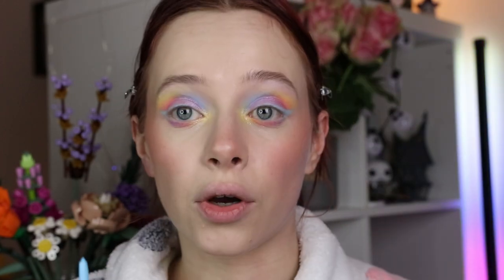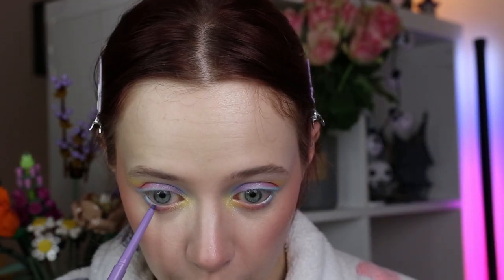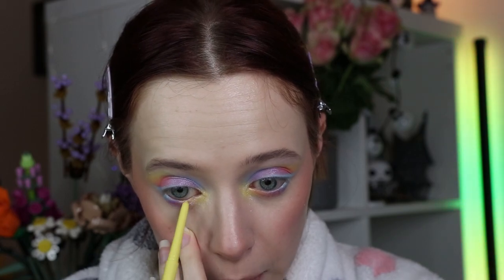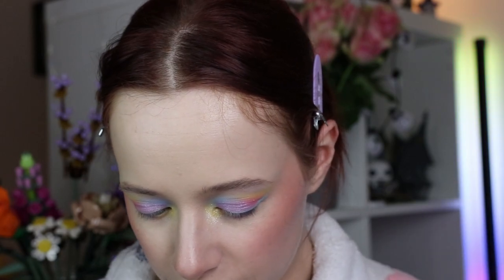Now that we have our eyeshadow ready, I'm going in with a few eye pencils just to make my waterline match my eyeshadow. First I'm going in with a lovely light blue by Maximoore in the shade Rock the Boat, applying that in the outer corner of my waterline. Then taking a purple, also by Maximoore in the shade Enchanted, just for a tiny in-between moment. Then going in with a yellow, also by Maximoore, in the shade Bright Sunlight, applying that in the inner corner of the waterline and blending everything a tiny bit.